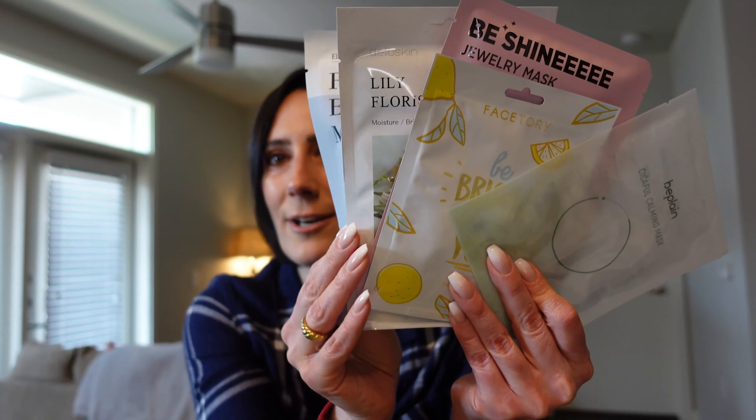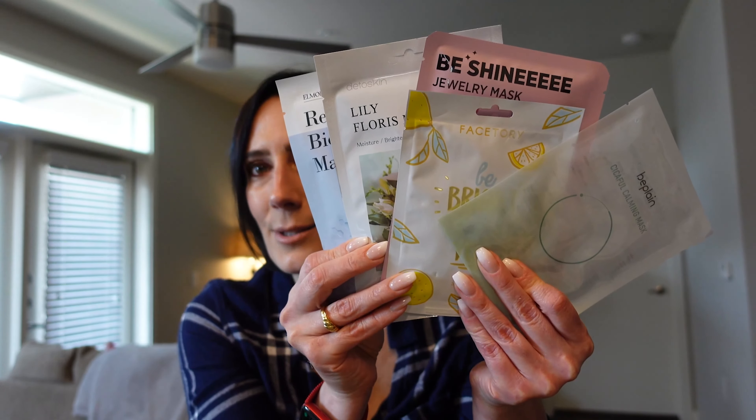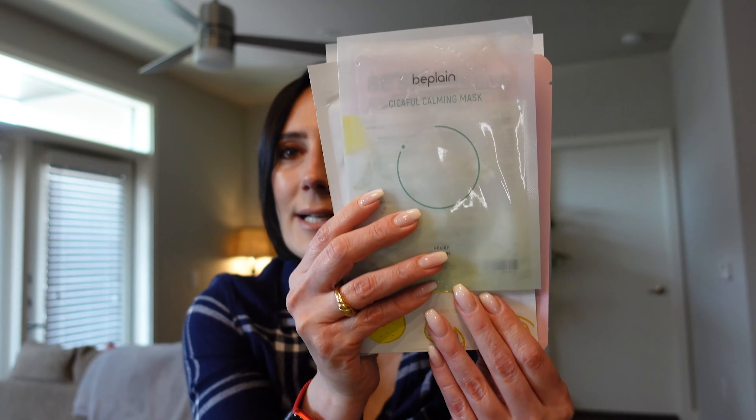I use sheet masks probably a few times a week — I'm basically addicted to them. They leave your skin feeling really smooth and looking really nice. I love how these subscriptions give you the best of both worlds: five awesome sheet masks plus five full-size K-beauty skincare products. Here are all five sheet masks fanned out.